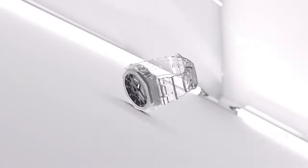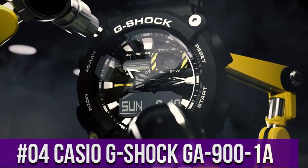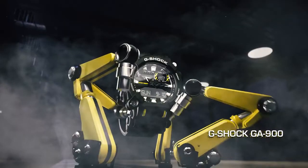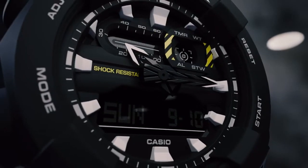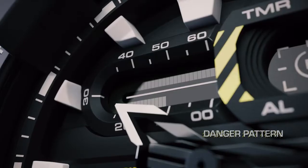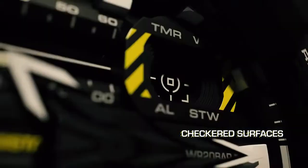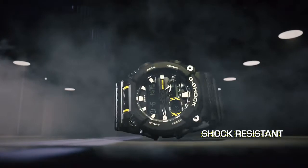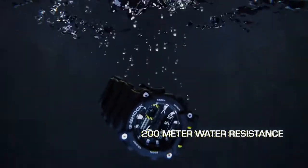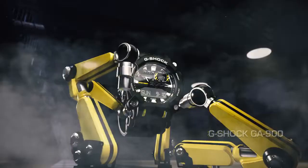Top 4: Casio G-Shock GA-900-1A. Display type: digital. Case diameter 49.5 millimeters. Case thickness 16.9 millimeters. Band width 49.5 millimeters. Dial color black. Bezel material stainless steel. Calendar: day/date. Special features: second hand. Item weight 2.29 ounces. Movement: quartz. Water resistant depth 200 meters.